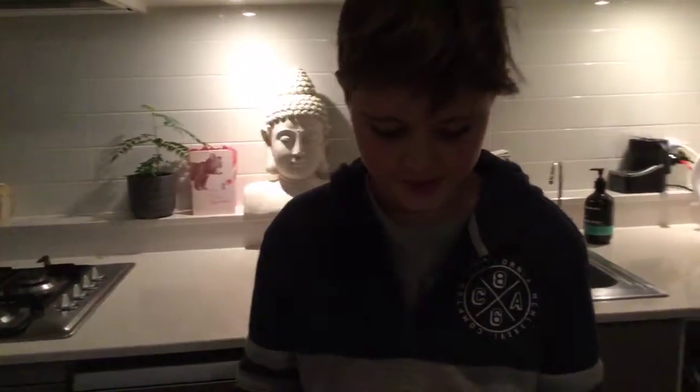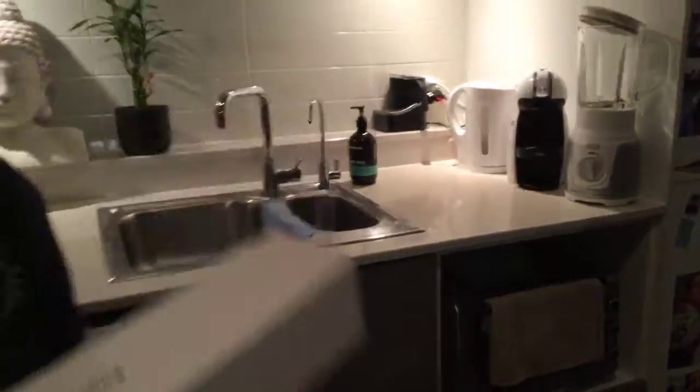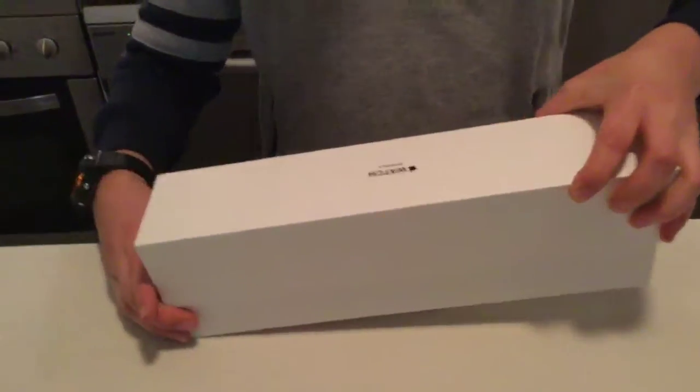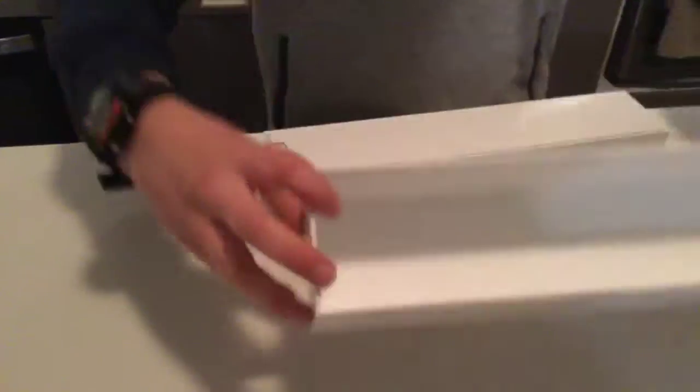Hello and welcome! In this video, I'm going to be showing you my new Apple Watch Series 3. I'm going to open it — I spent five hundred dollars on it, it's so cool.